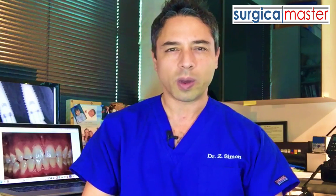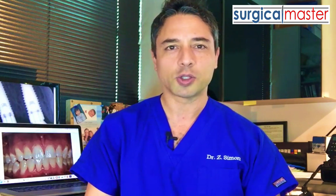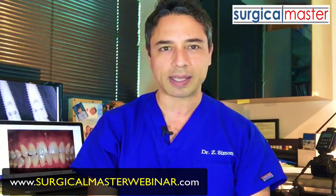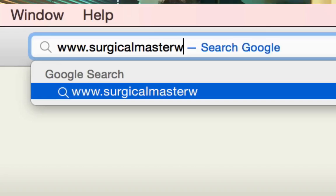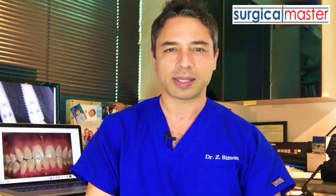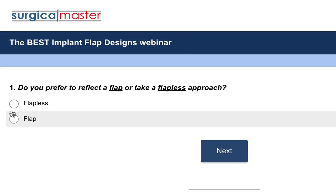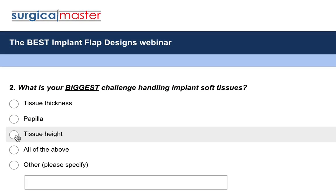I'm going to talk about what I think are the best ways to handle the soft tissue during implant surgery. Go to surgicalmasterwebinar.com to sign up. Once you sign up, you'll get a confirmation and some additional information and resources that will prepare you for the webinar so you can maximize your learning experience.